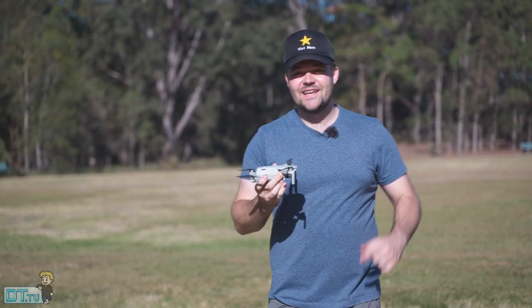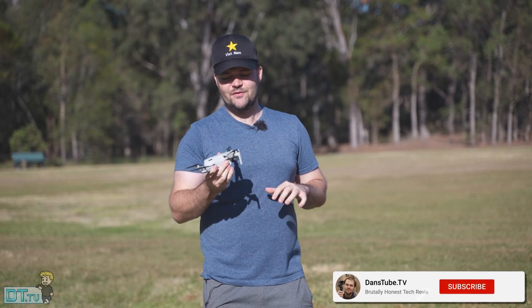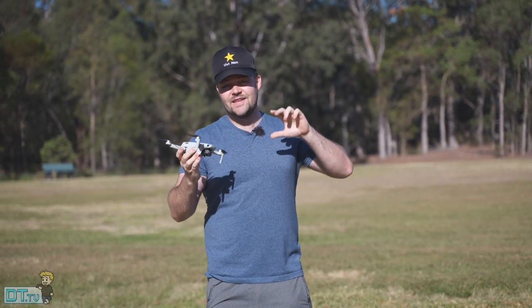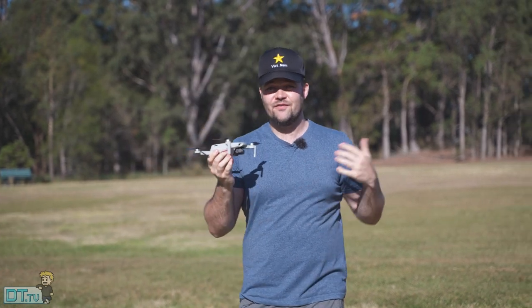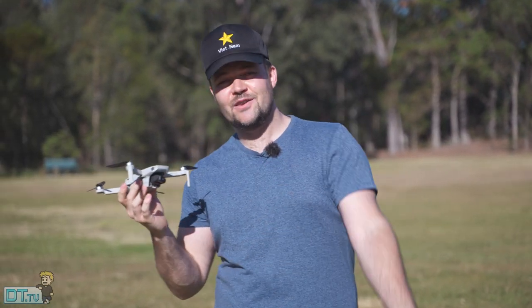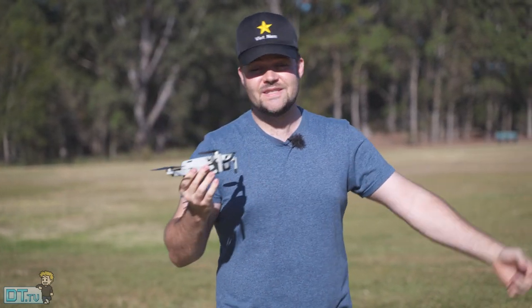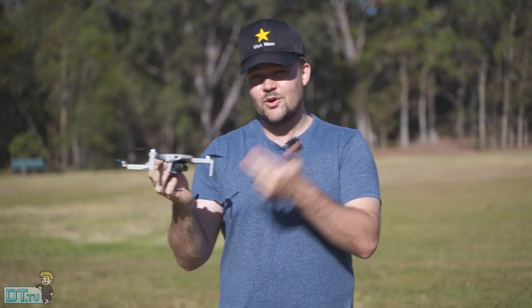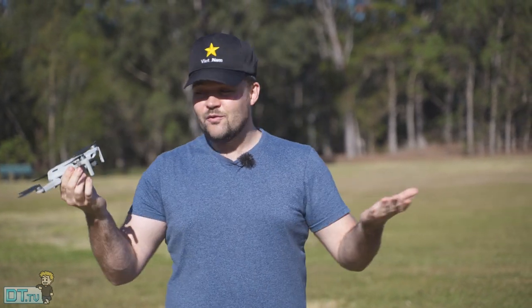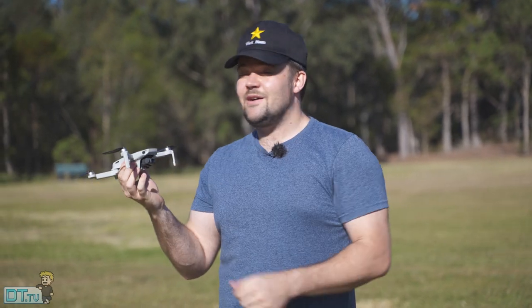Hey guys, welcome back to Dance Tube TV where you can expect brutally honest tech reviews. Today we're doing a field test where we're actually testing out the Drone Link beta version of their follow mode. This is only available in beta so keep that in mind as you check out the footage. This is my thoughts comparing the Drone Link follow mode to the Litchi follow mode and my overall experience with it out here today.